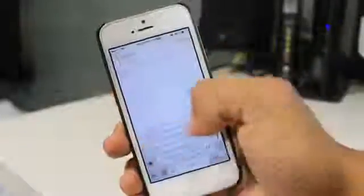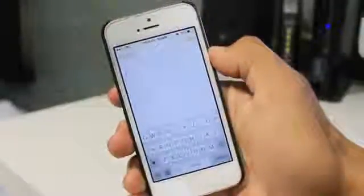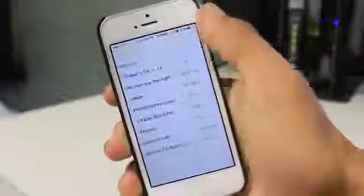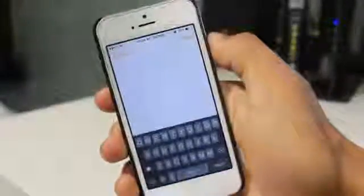So if you guys want to change it up and want a black keyboard, this applies for any app that you're in, not just the Notes app. Feel free to download the tweak — it changes your white keyboard into a black one just like that.